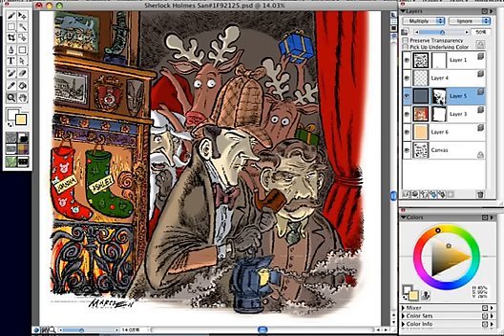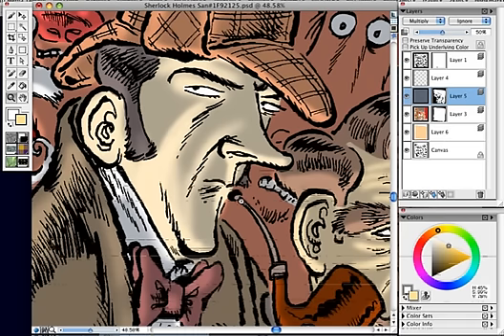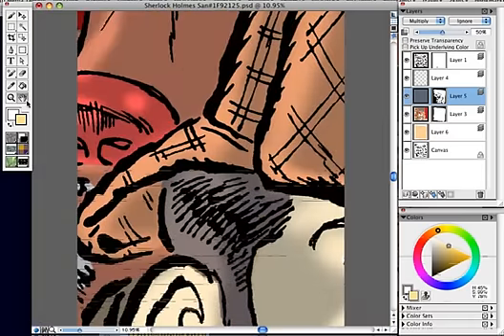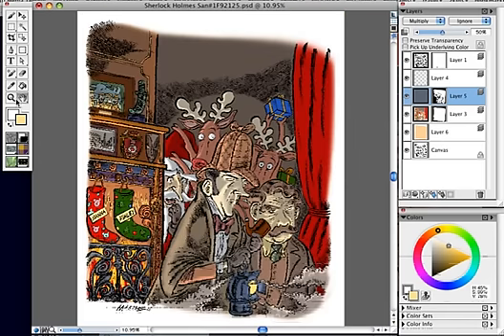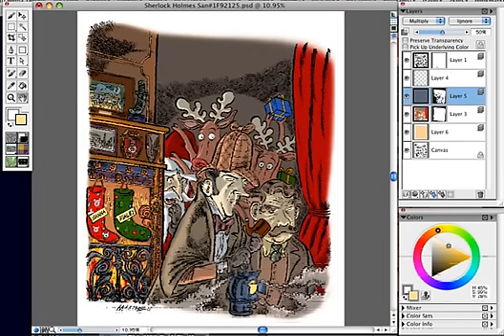There's a layer mask on there where I airbrushed where I want it to show and where I do not want it to show, so the areas I didn't want to show I airbrushed away. And I can always change that later using non-destructive techniques. Now this cartoon really does have a lot of detail — you have these guys with their rhino, which either they've just hunted and shot, or the rhino is sneaking up behind them. There's also a little detail here: Joanna and Ashley, who are of course my daughters, somehow got their stockings hung up here.